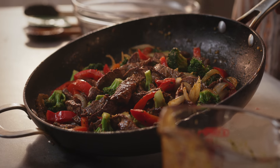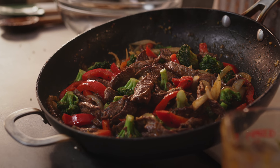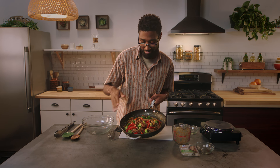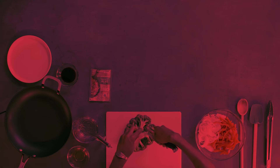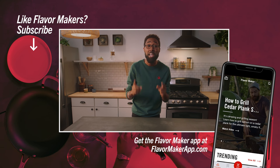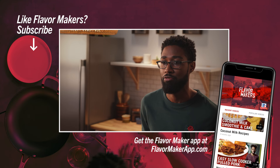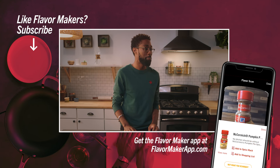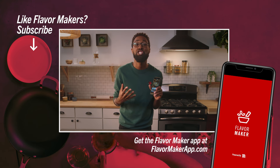This dish is amazing to eat on its own, but you could also serve it up with some rice or some noodles. And just like that, you've got an easy one-skillet stir-fry that will stir up some delicious feelings within you. Make sure to check out the Flavor Maker app — you'll find all the Flavor Maker videos and tons of delicious recipes. You can even scan your McCormick spices and add them to your digital spice rack.